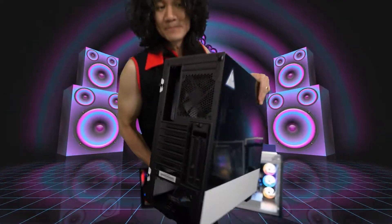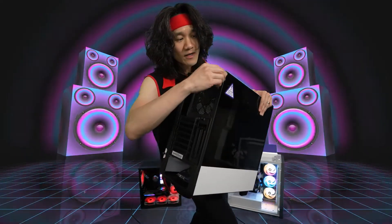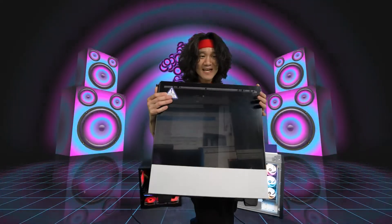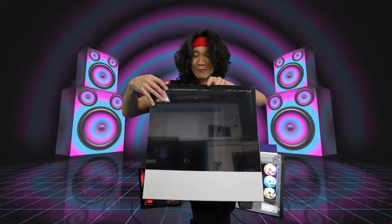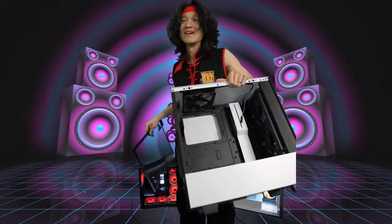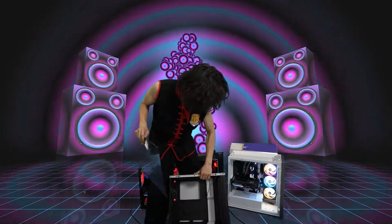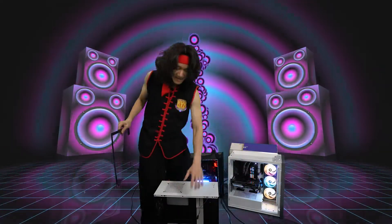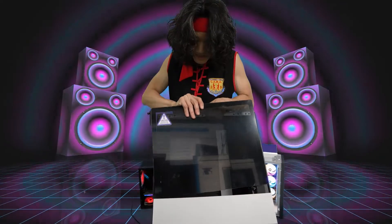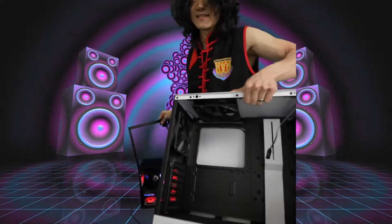This front panel comes off with just one thumbscrew. One thumbscrew is all you need to take off the front. The glass comes out like this — the glass is very small, it's just the front half. Comparing it to a case where the whole side is glass, here it's only the front portion. Very modern, very clean design. That is the front of the case.